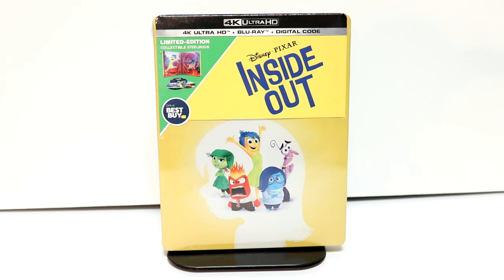Hey, Tony here. Today I'm going to do an unboxing of the Best Buy exclusive steelbook for Inside Out, so stay tuned.